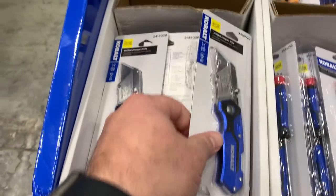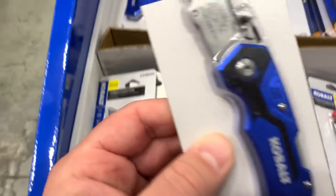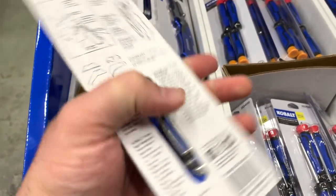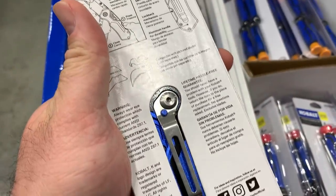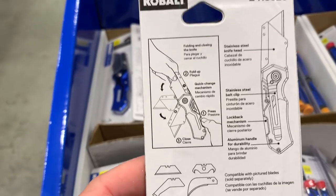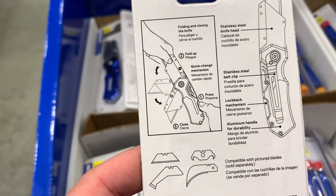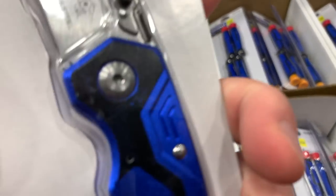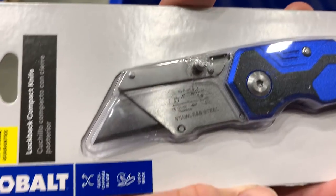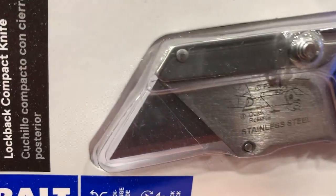Here we go — this is more my style of knife. Small, light, thin — good for everyday carry. I like the clip on the back. Let's see how you change the blades: push down and pull out. I might have to give that a try.